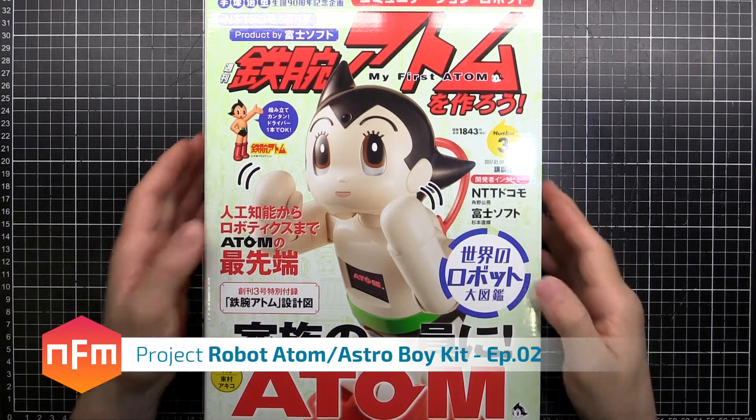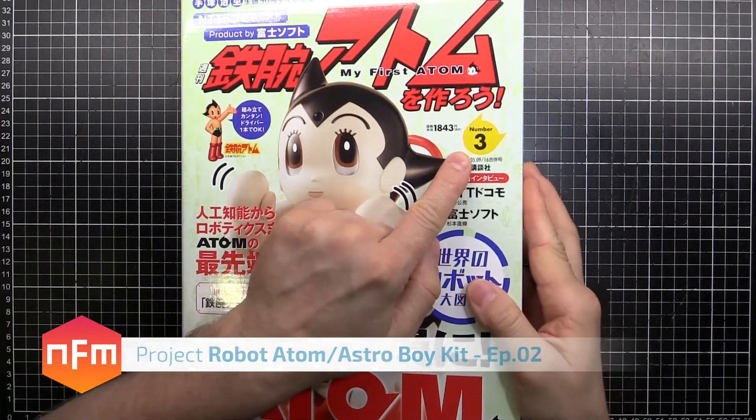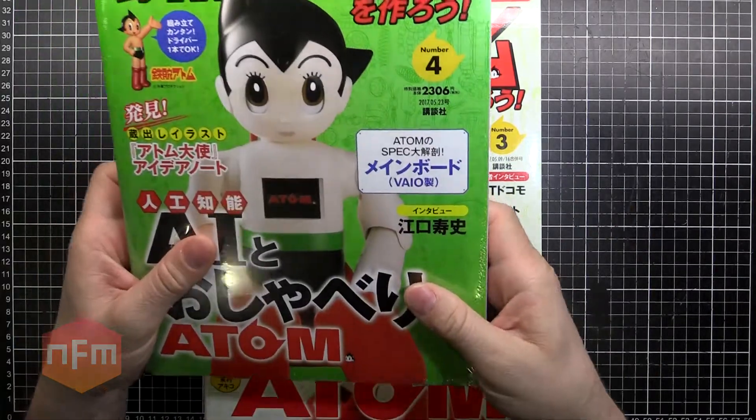Hey guys, time for episode two of our Atom Astro Boy build. I've got book number three and book number four delivered.